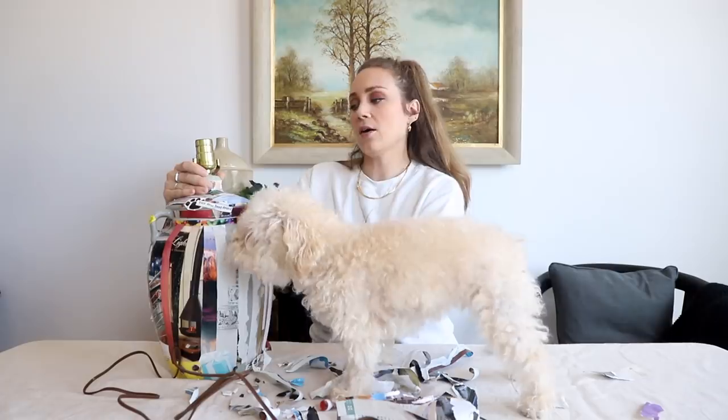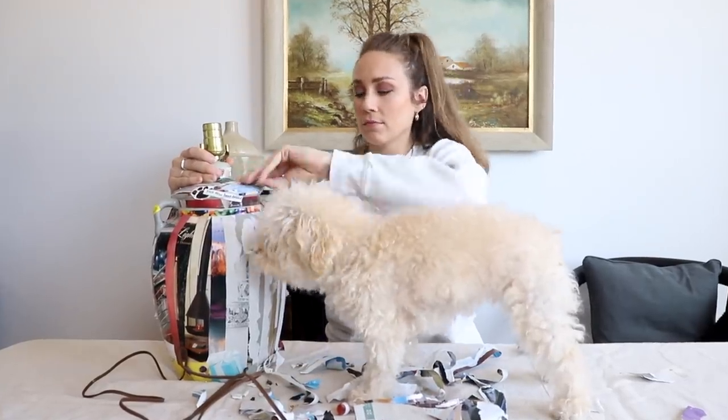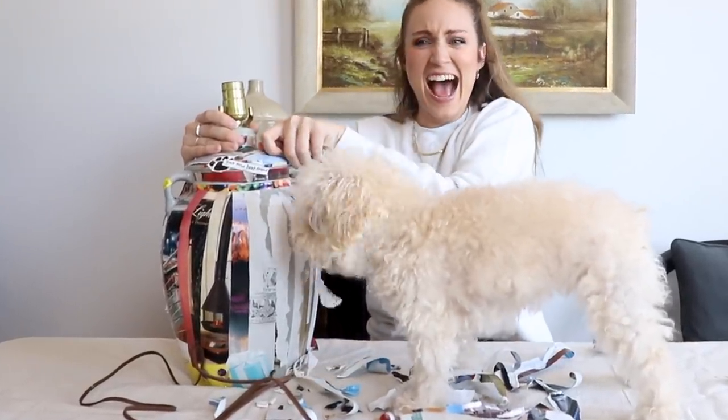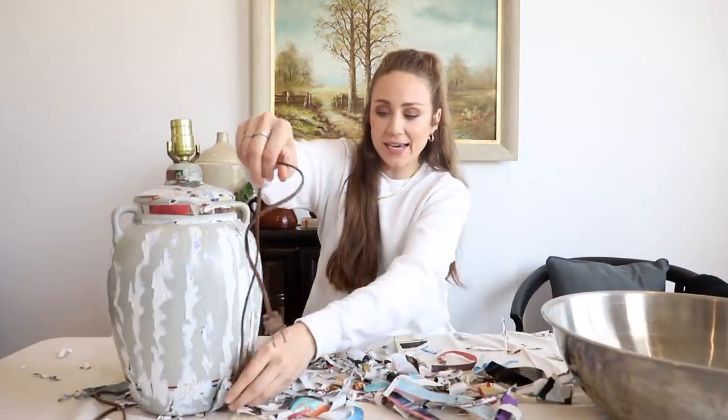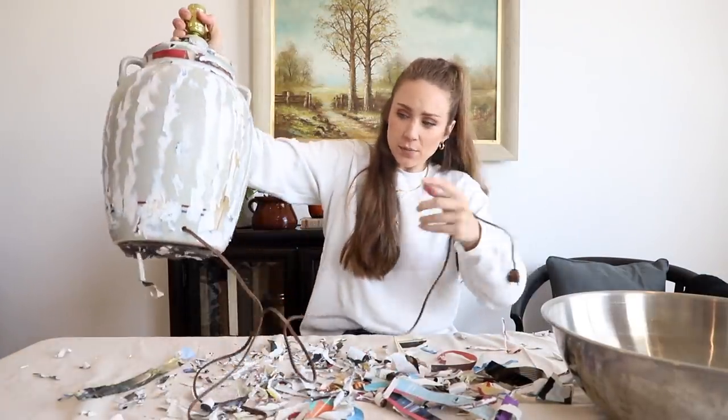So we're going to help get all this paper off. Pull it off! That was about all that I could get off with my hands. I could totally take some sandpaper to it, thinking it might add some extra texture, and I'm all about texture.